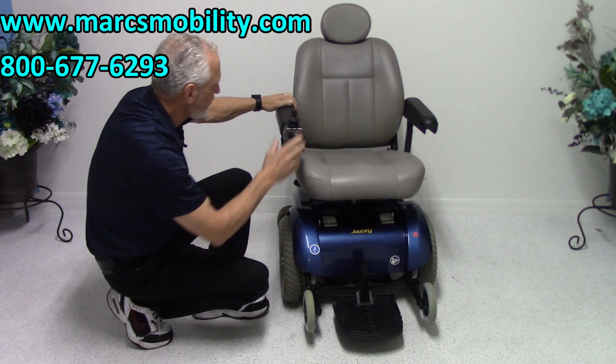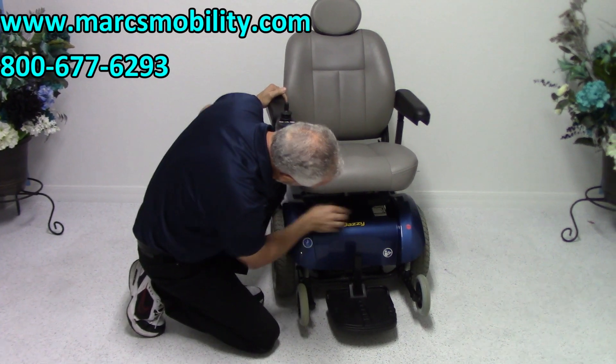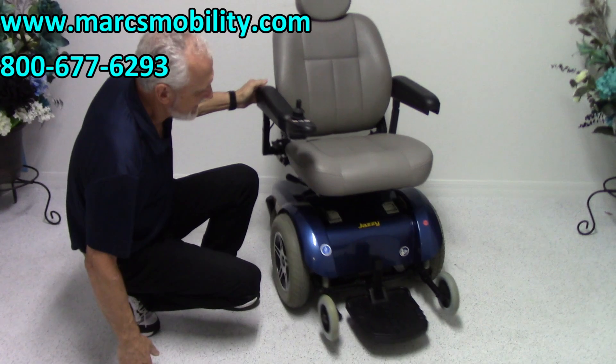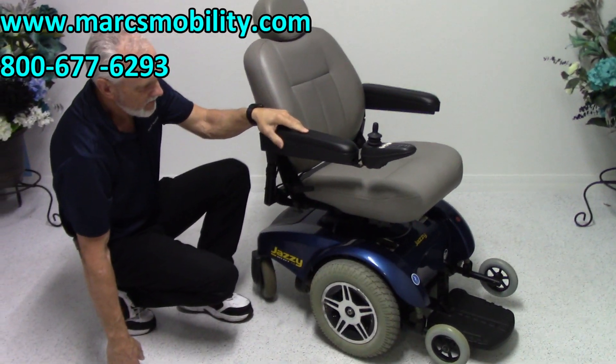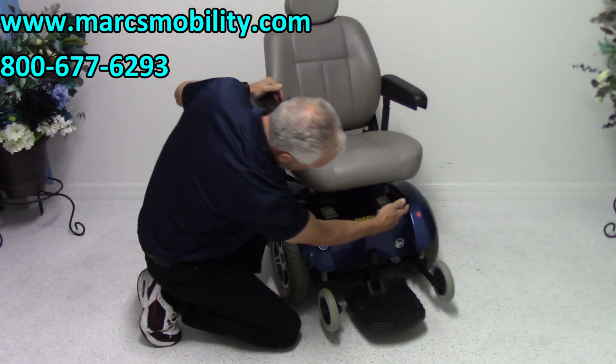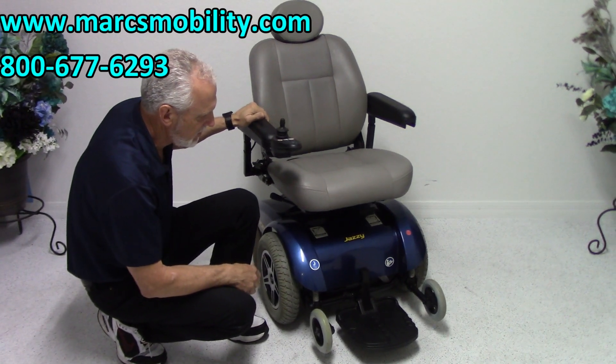When you want to put this chair in neutral, there are two levers right here. You just flip them forward — it's that easy. You can see the levers right there; that's how you put it in neutral. Flip them sideways with one finger. This is one of the few chairs you can put in neutral with just one finger.